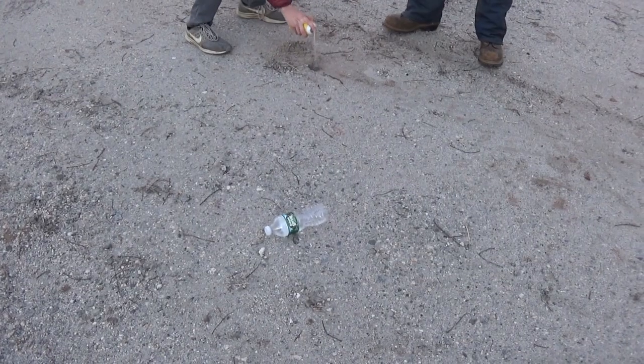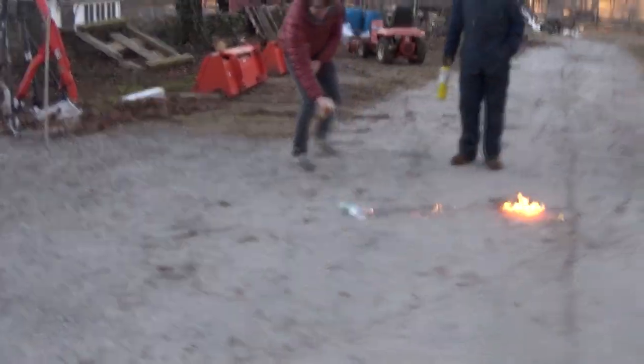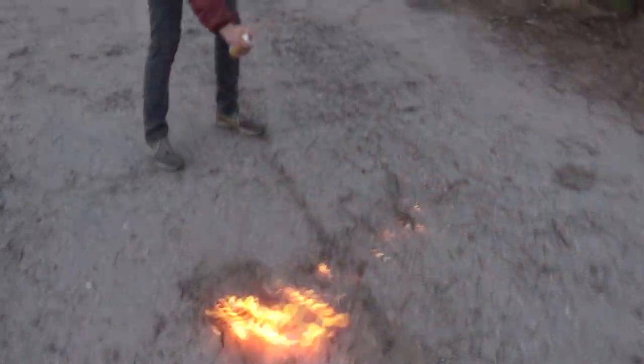John, you better get back — oh my god — 'cause that's gonna explode! Watch out! Now make a trail! It just blew up! Alright, let's just put that one out.